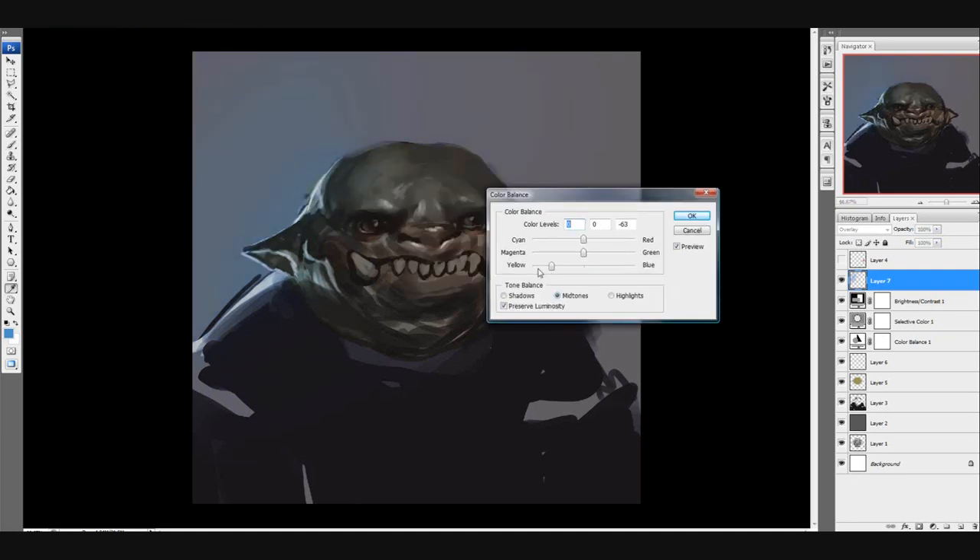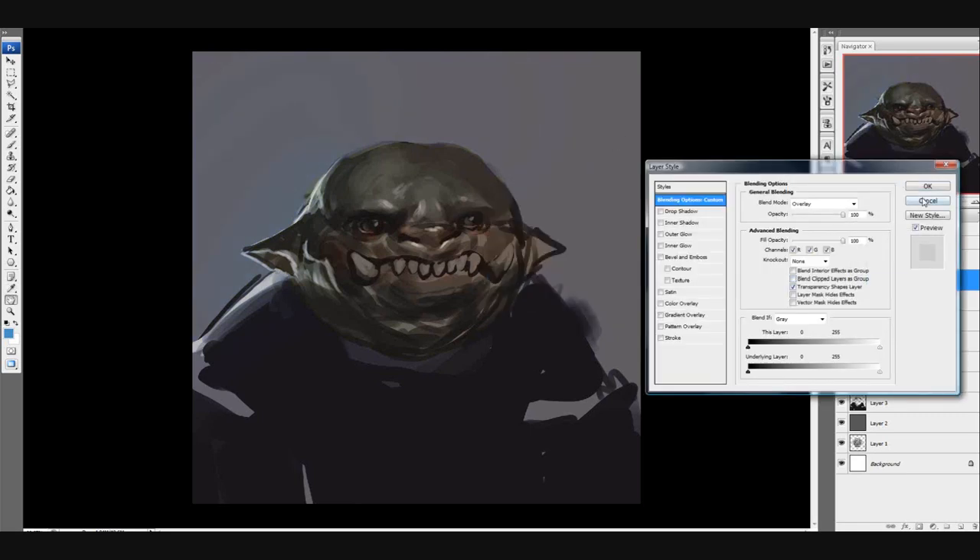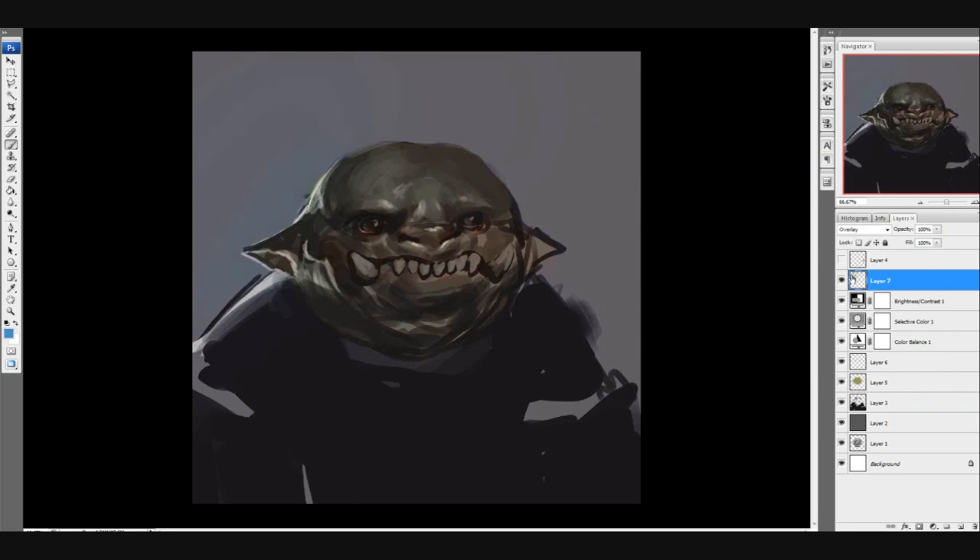You can get more complicated with it, but as it is right now it's just a simple sketch. You have to have your values down again for all this to work — especially at the beginning stage with the color layers, overlays, and adjustments. It just won't look good if you don't know your values. It takes a lot of practice to really get that up.